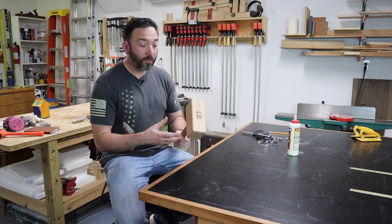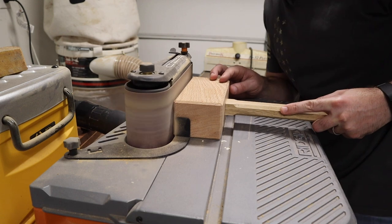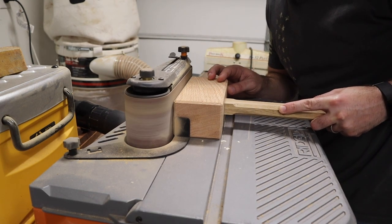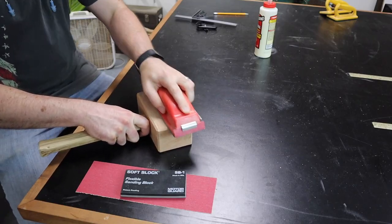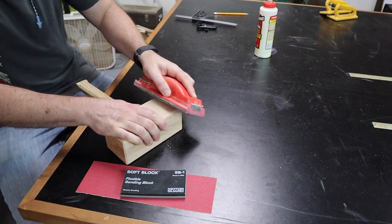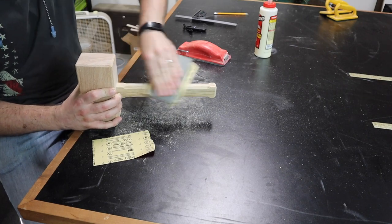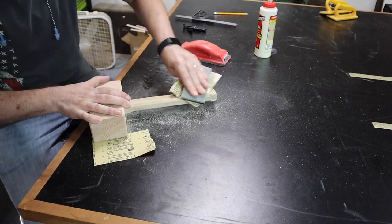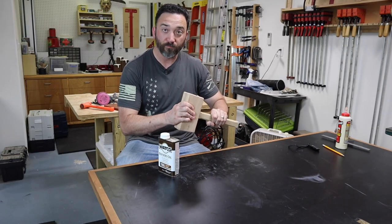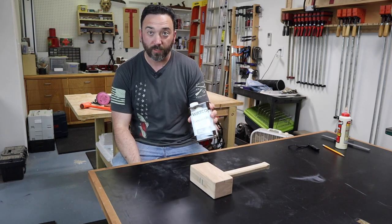We need to sand down the top, get this nice and smooth, and also go over the rest of the mallet with some sandpaper and smooth out all the rough edges. So we've got everything sanded down, smooth, feeling really nice. We're going to apply a finish, and I'm going to use some Watco Danish oil, because that's what I've got on hand and I don't need to run out and buy anything special.